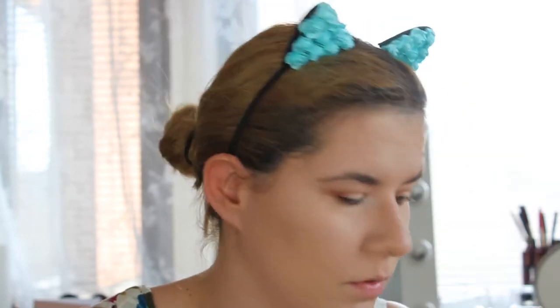Just to get more glow on my face, I'm going to use the Milani Big Bronzer in shade Glow and put that in the places where I had my Cover FX drops.